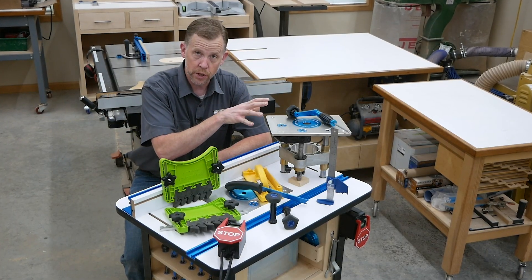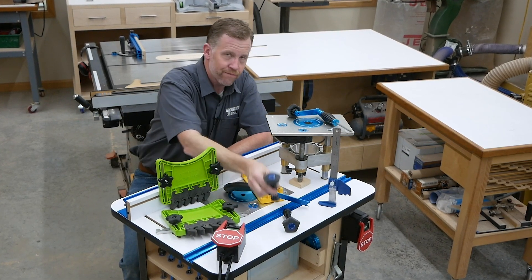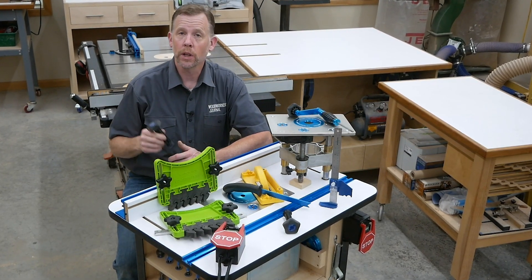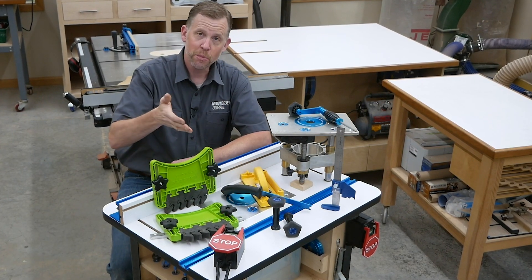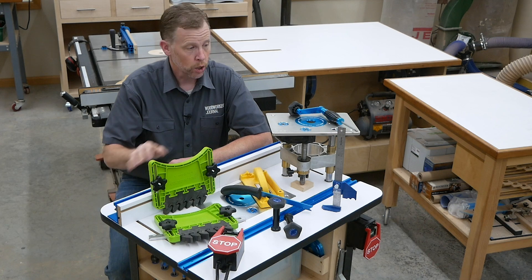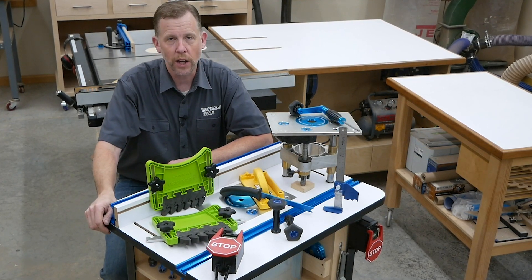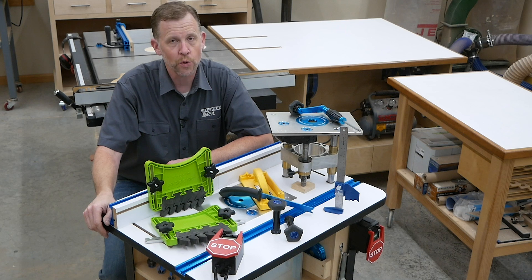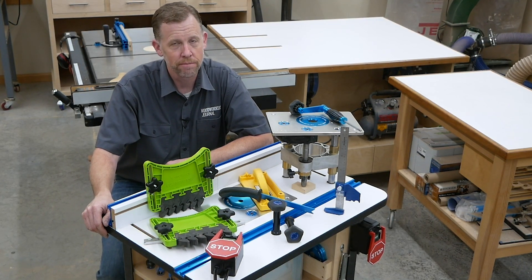So whether it's for precision, workpiece control and safety, or just to make your router table a little bit easier and more enjoyable to use, these five types of products can help. Learn more about these and a variety of other routing products by visiting Rockler dot com or a Rockler store near you. I'm Chris Marshall with Woodworkers Journal Magazine. Thanks for watching.